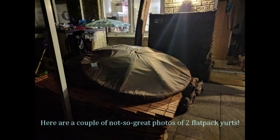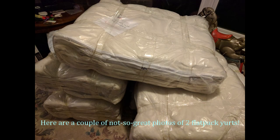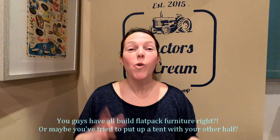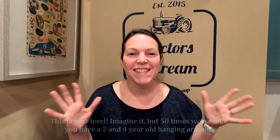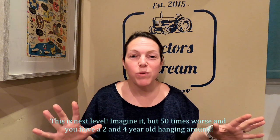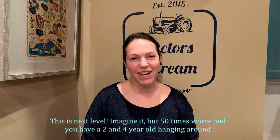Here are a couple of not so great photos of two flat pack yurts. You guys have all built flat pack furniture, right? Or maybe you've tried to put up a tent with your other half. Well this is next level — imagine it but 50 times worse and with a two and four year old hanging around.